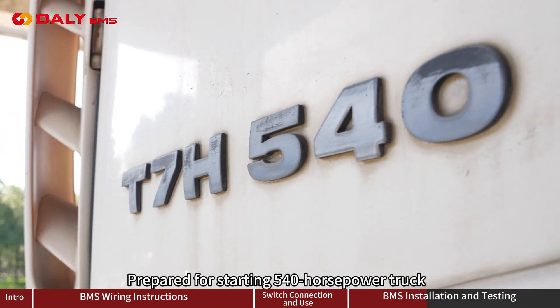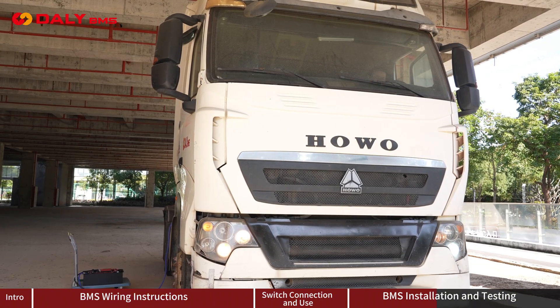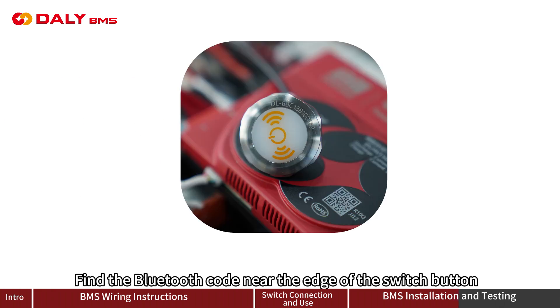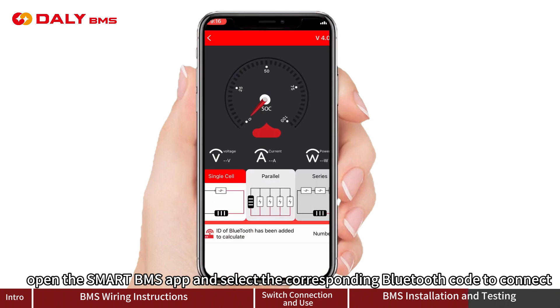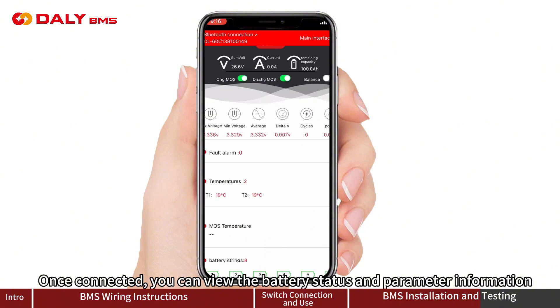Preparing to start a 540 HP engine — ignition successful. To connect via app: turn on Bluetooth on your phone, find the Bluetooth code near the edge of the switch button, open the Smart BMS app, and select the corresponding Bluetooth code to connect. Once connected, you can view battery status and parameter information.